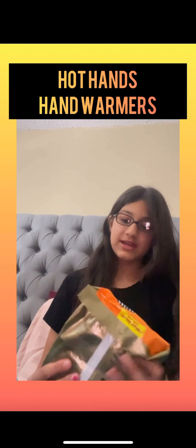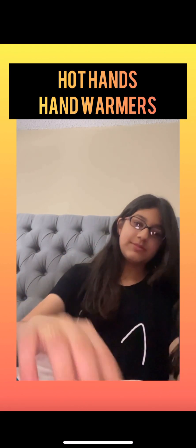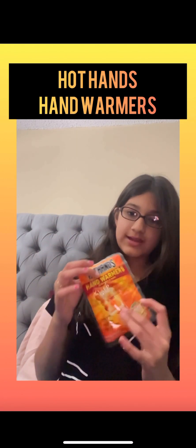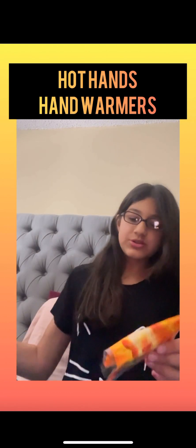I'm only going to open one packet and use one packet, because I'm pretty cold right now and I just want to test it out. Okay, that's actually kind of cute. So this is one packet — you can fold it like this. This is one pair.